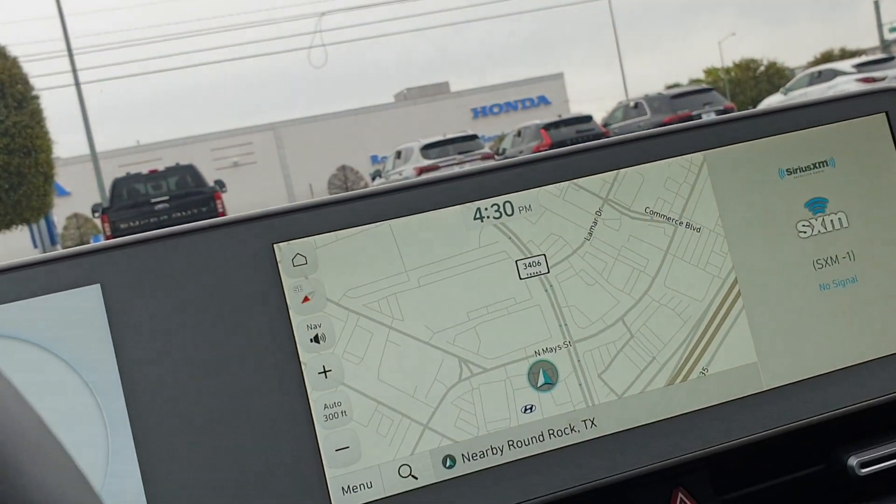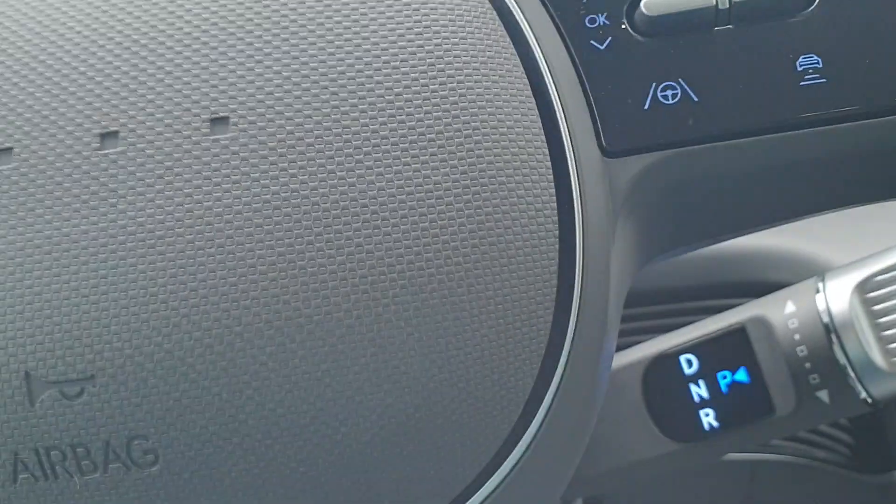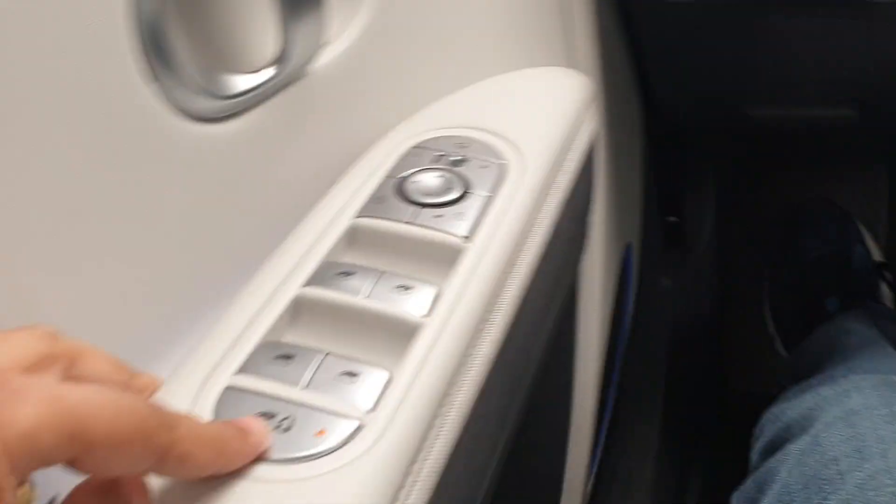And then can you undo the window lock button? The very last button. This one? Yeah, that one.